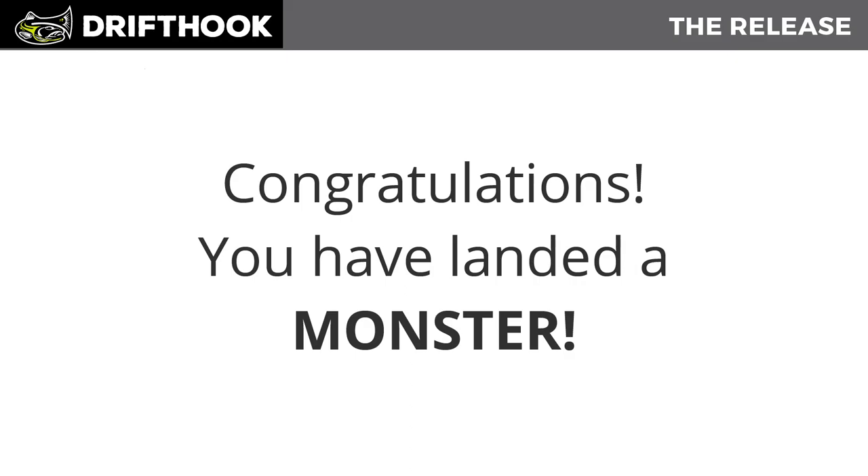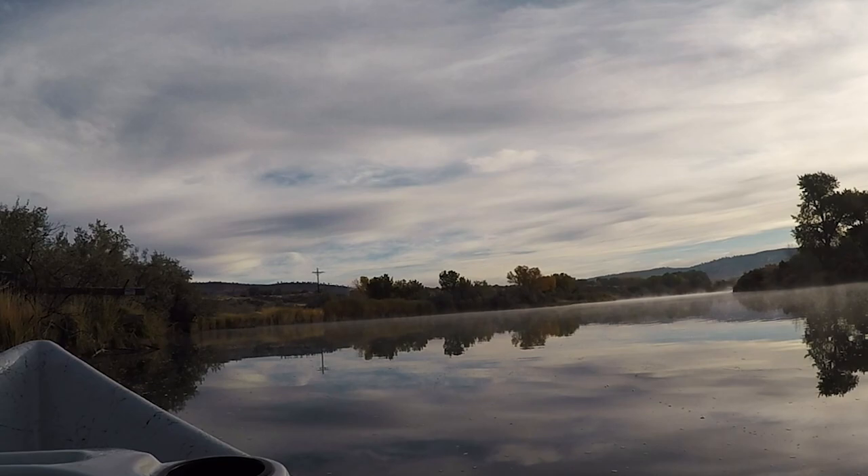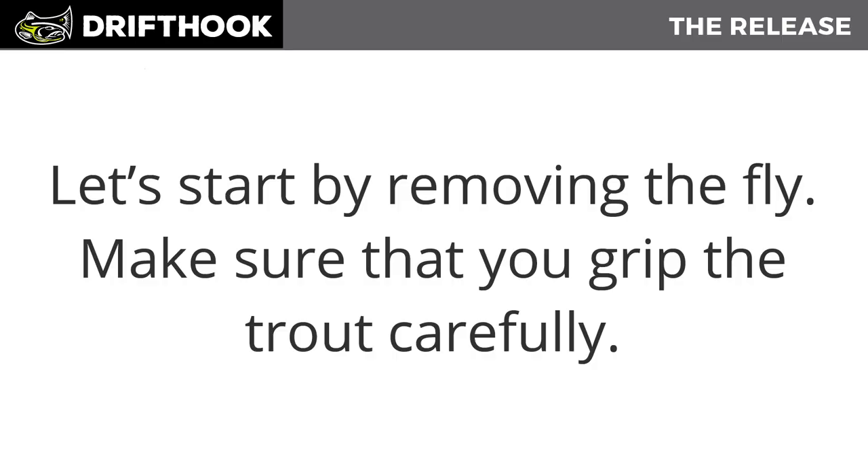Congratulations, you've landed a monster! Take a moment and enjoy it — these are amazing creatures, and after all your hard work you should take it all in. After your moment of glory, it's time to make sure there's evidence of your adventure. Let's start by removing the fly.